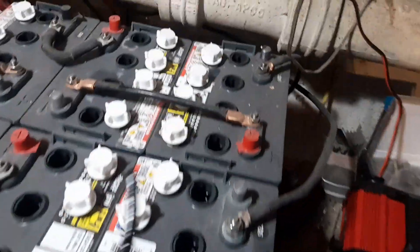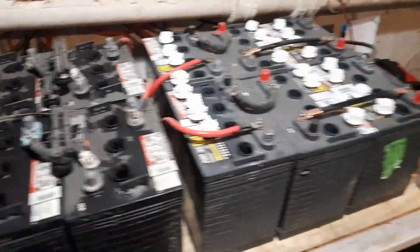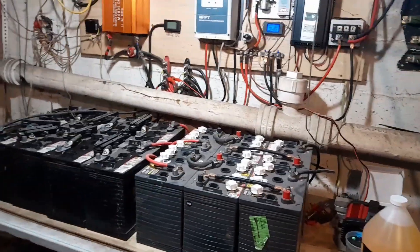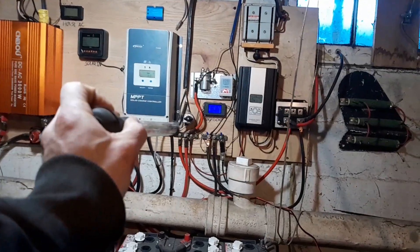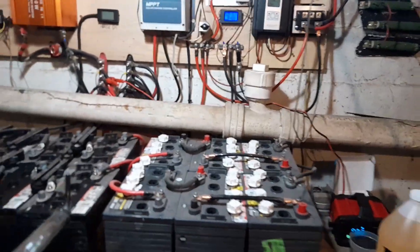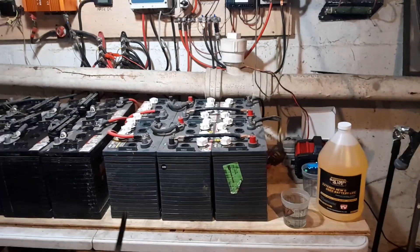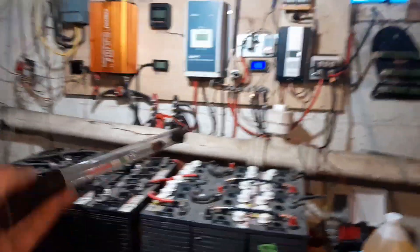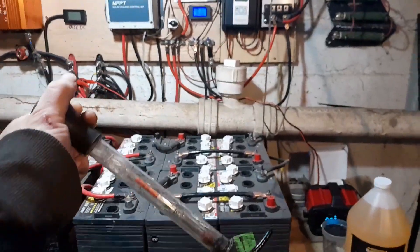I'm going to go through with a syringe first - there are a couple cells that are a little too full. I'll get those sucked down and evened out, then start measuring and adding. Right now I've got the switch off from the solar panels. The house is running on the generator and the charger is plugged in but not hooked up, so there's no power going to the batteries. I wanted to keep them settled while I'm working with the chemistry.